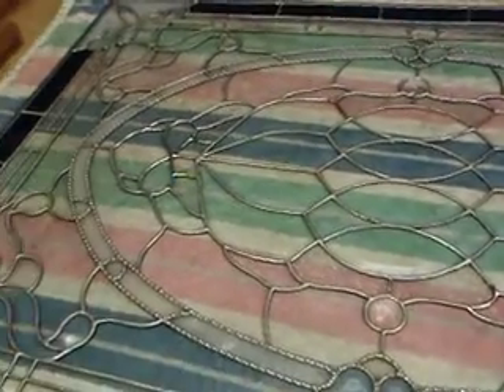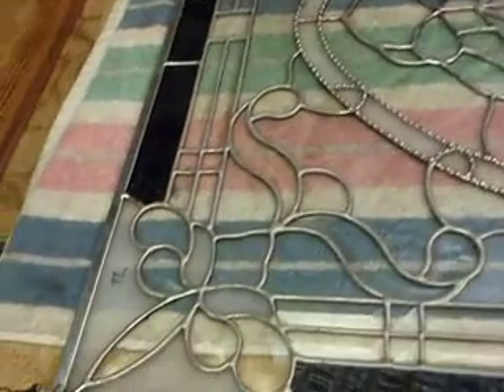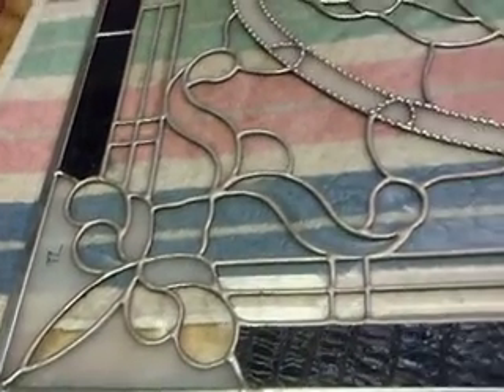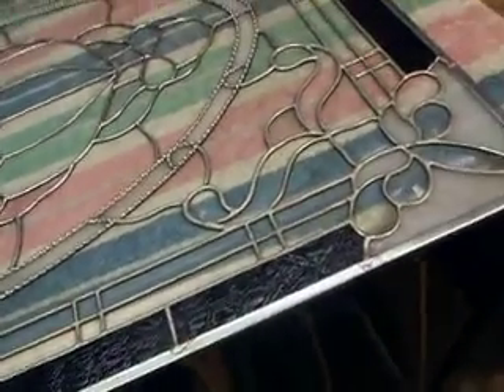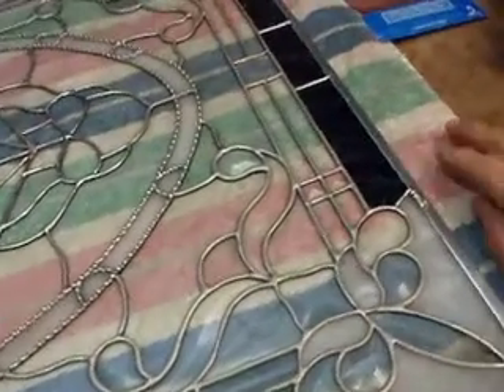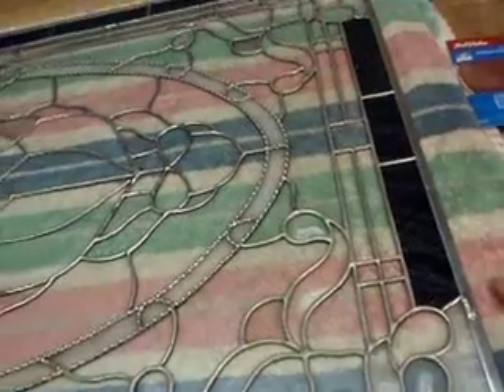I've got a towel underneath this window because I don't want any solder beads to scratch the bevels. That's the number one culprit problem with bevels when you're doing a bevel panel. You always want to have some sort of a towel or padding under there. If there's a solder ball, it will get lost in the terry cloth or whatever you're using for padding.